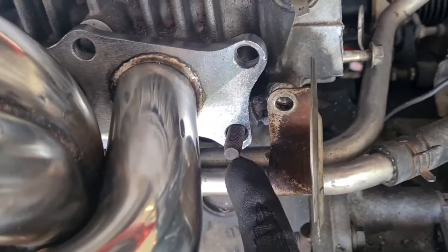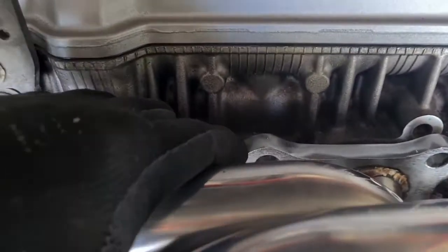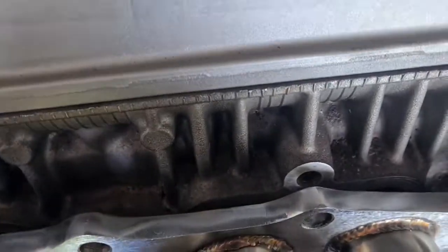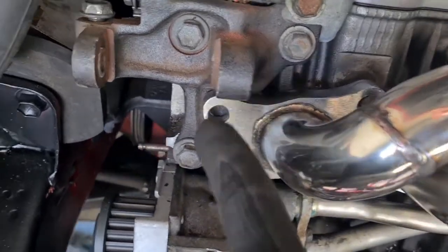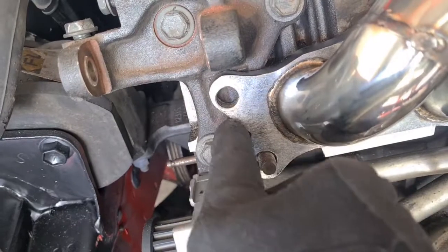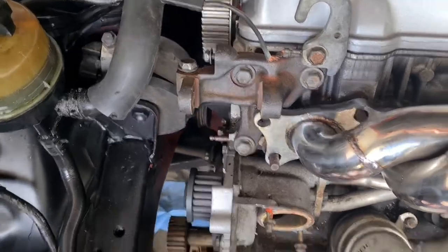We've got one hole here that goes to nowhere, and these two do line up. Down at the bottom it lines up too, and the exhaust ports line up well as well. The alternator bracket is the issue — I initially thought I'd just cut this piece off, then I thought I'd cut the alternator bracket, then I realized: wait, that's where the alternator goes.